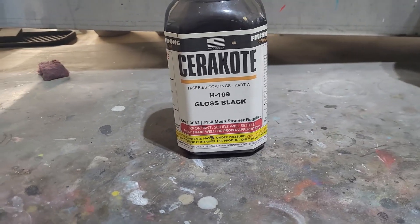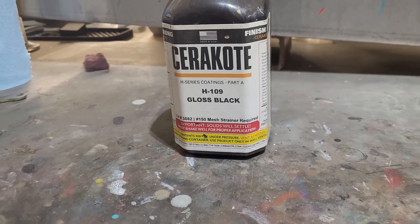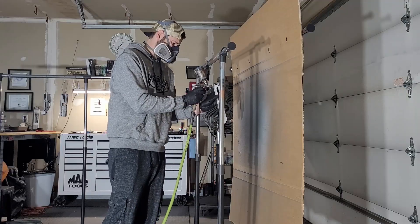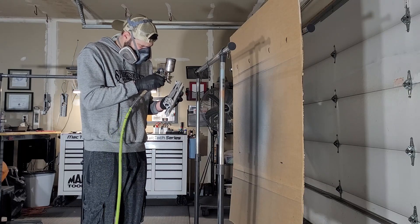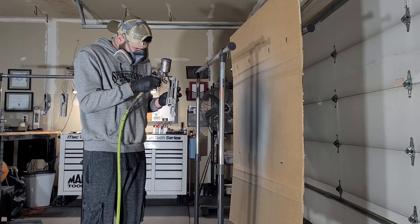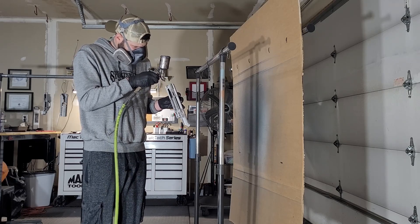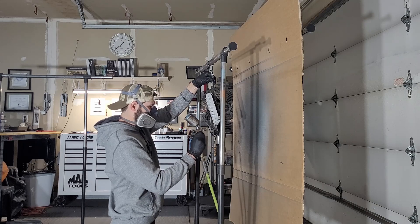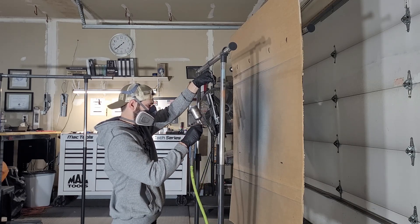The first color I'm spraying is gloss black. This will be the color that's mostly seen on the insides of the receivers and will be the lines in the main pattern. I am very much taller than the rack I currently use to hang and spray parts on, so I usually have to get down to the parts level so I can actually see what I'm doing while I'm spraying things.